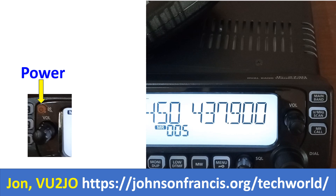The advantage of all these controls, except the power button, is that they are available on both sides for independent control of the two VFOs, which can be tuned to any of the available frequencies on UHF or VHF.